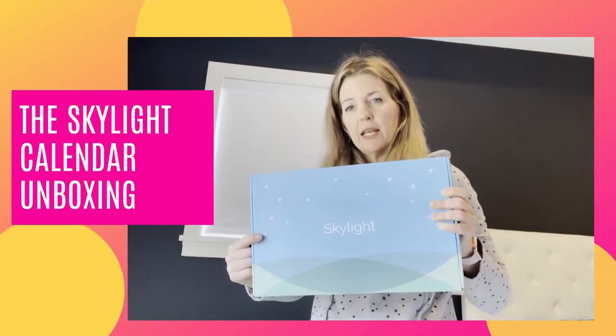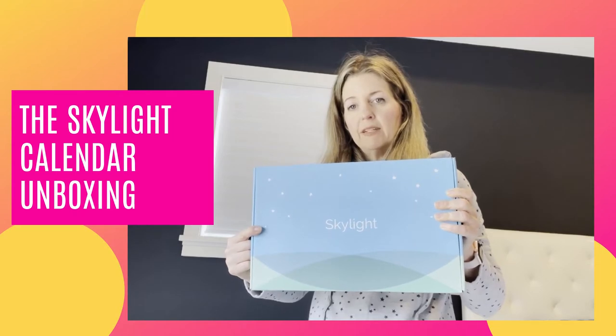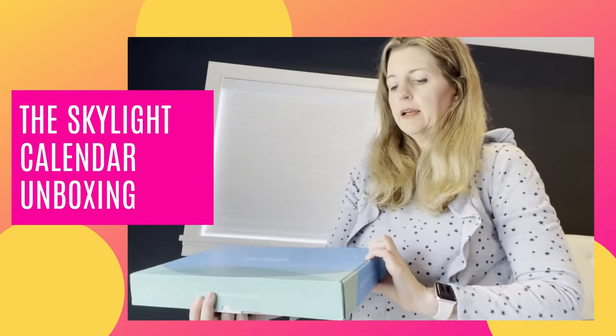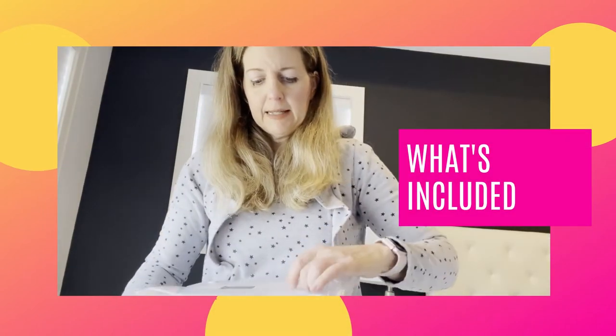I'm going to unbox it for you right here. This took just a few days to arrive from the time I ordered it — maybe four or five days, it wasn't a long wait at all. It comes in this box, nothing on the back. I'll open it and show you what's included. This is the actual frame — let me take it out of the plastic.